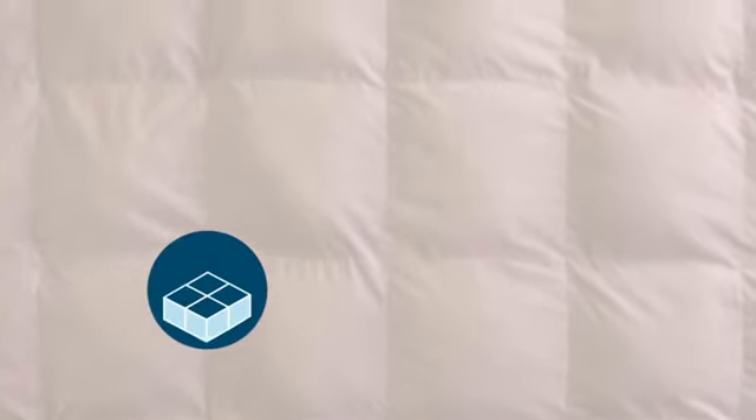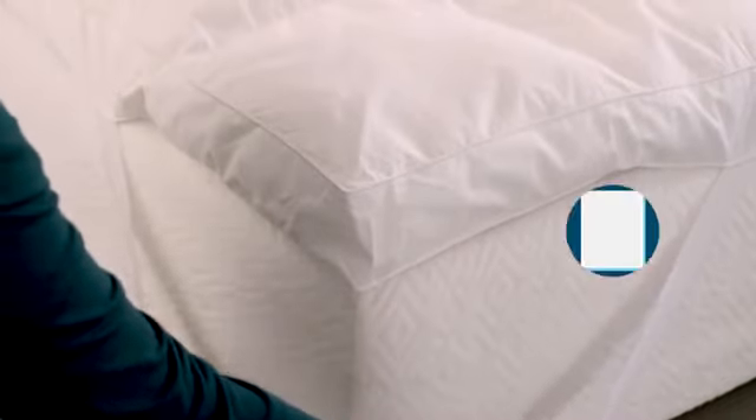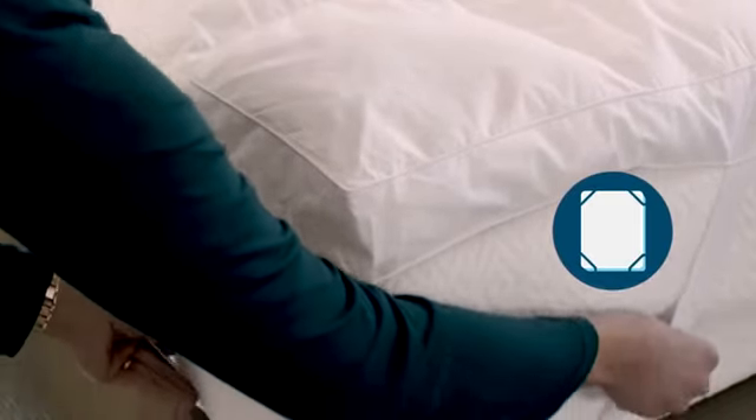Thanks to a smartly crafted baffle box construction, the fill is distributed in an even 3-inch layer. The topper is encased in a pure cotton percale cover with elastic corner bands to secure it in place, so you never have to worry about your topper shifting during the night.